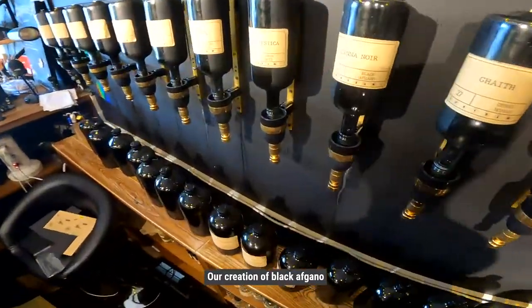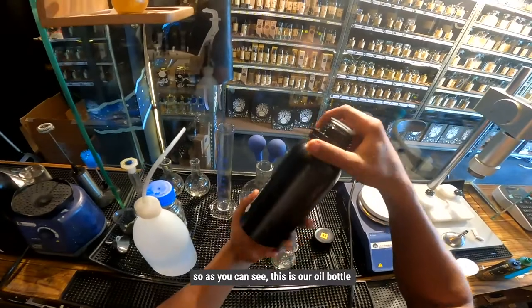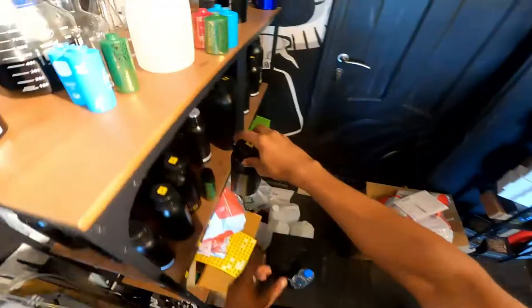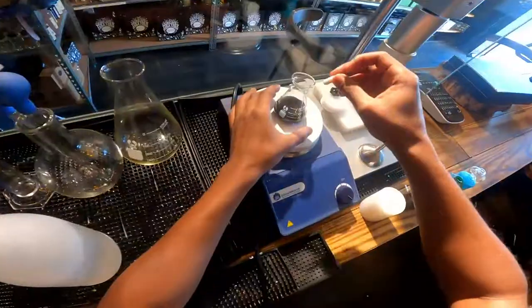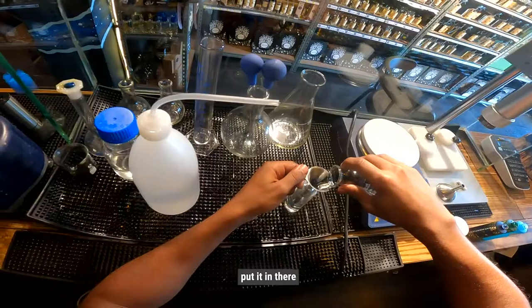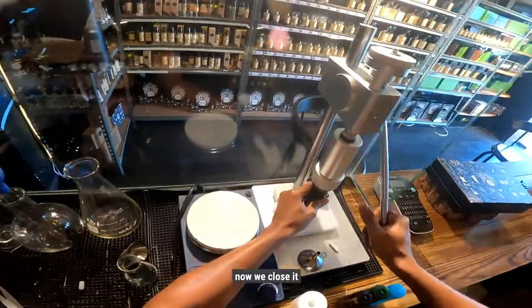We are going to make a Canon Noir, our creation of Black Afghaner. Shake it up, shake it up. So as you can see this is our oil ball, and now fill it up to around 30 — that is it. Magnet gonna mix it up, put it in there, now we close it.